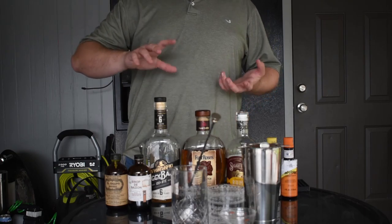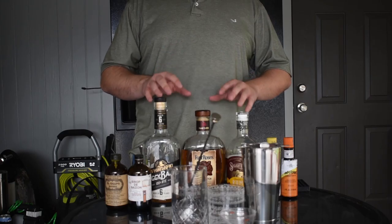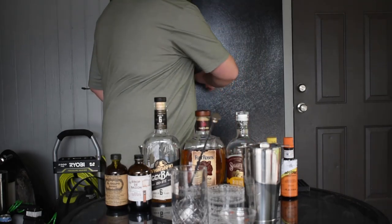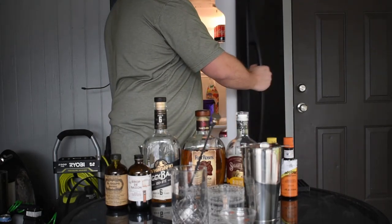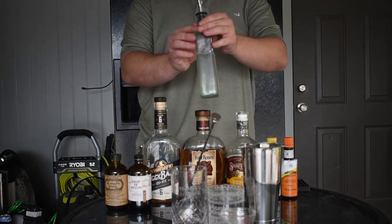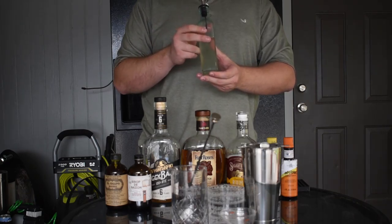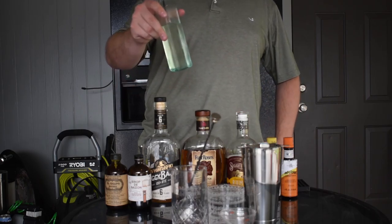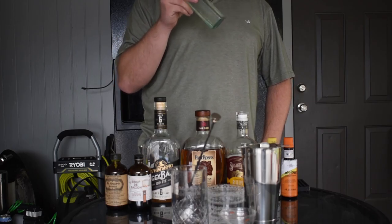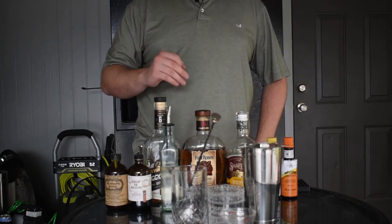The next ingredient I find really important is syrups — simple syrups and fancy syrups. We're focusing on old fashions and sours here, and both use simple syrups. What I have here is some basic simple syrup I made earlier. You'll see a video on this very soon — it's a one-to-one ratio by weight: one part sugar to one part water. Heat it up until it's all clear.